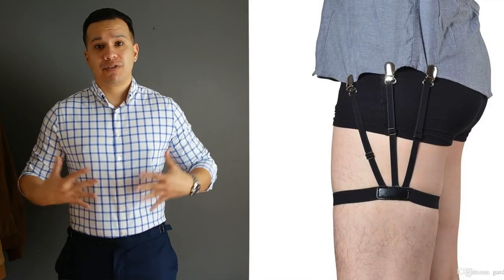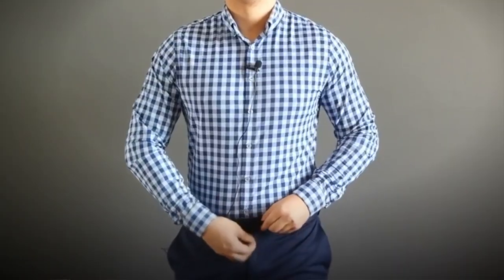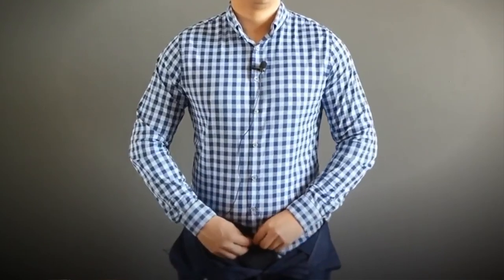Next up is functionality — which one has the best hold? Without a doubt, the original shirttail garter has the best hold. It has three latches on each side where I can secure the front and back of my shirt, whereas with tuck trunks I only have the front button of my shirt to attach onto. The rubber waistband helps, but when it comes to the back side I really don't have as much security compared to the original shirttail garter. So for functionality, the original shirt garter wins.